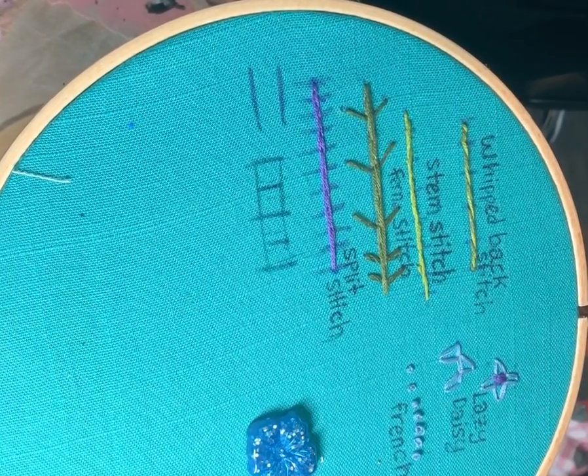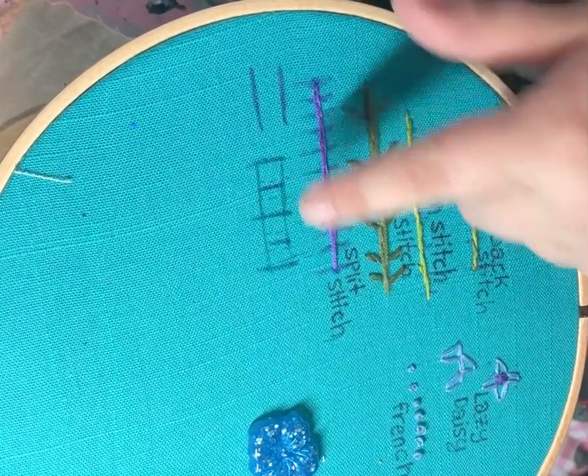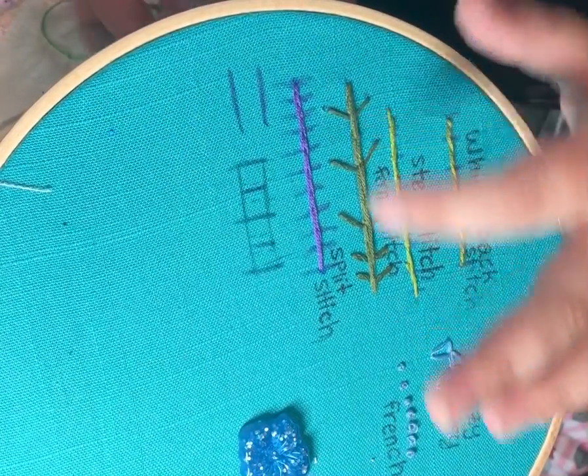Hey friends, time for the next tutorial and today I'm gonna be doing two in one: satin stitch and short and long stitch. Full disclosure, I really hate doing satin stitch for some reason, so I'm not gonna do a big section.